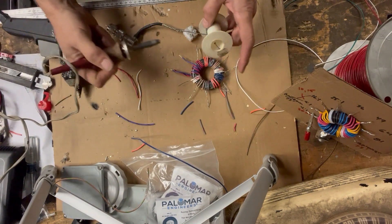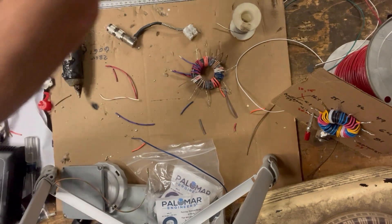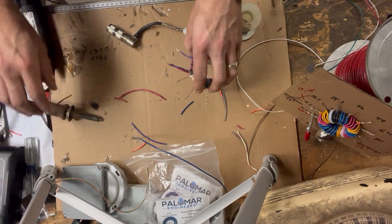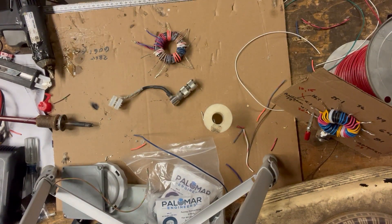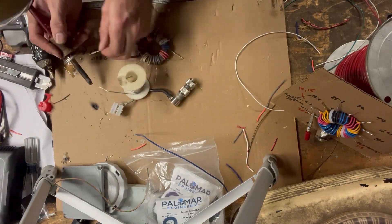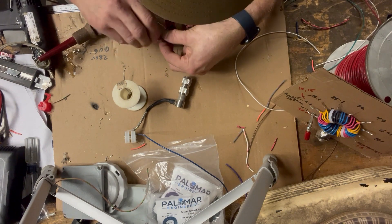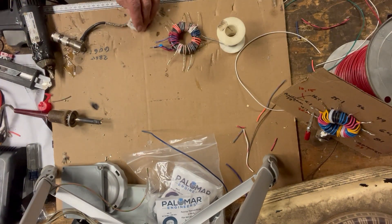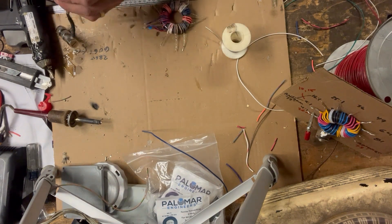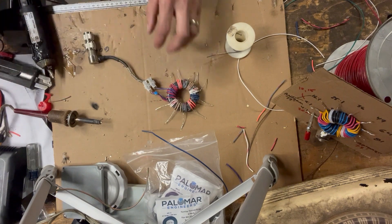We'll take our terminal block with the coax fixed to it and just tin these leads up. Let's open this turn a little bit — there we go. That's what the finished winding looks like, and now we're going to mount it.